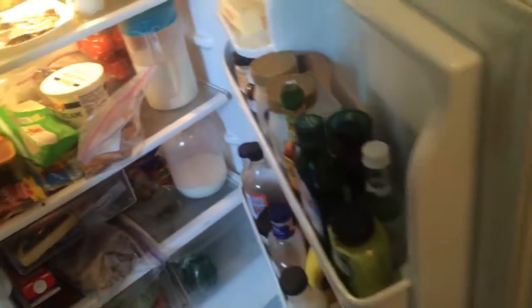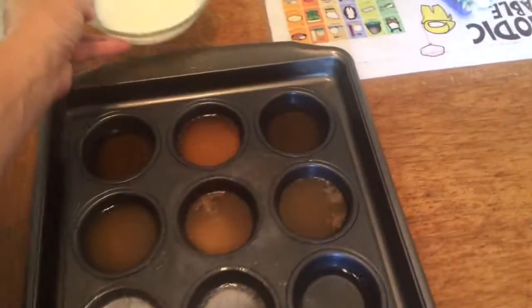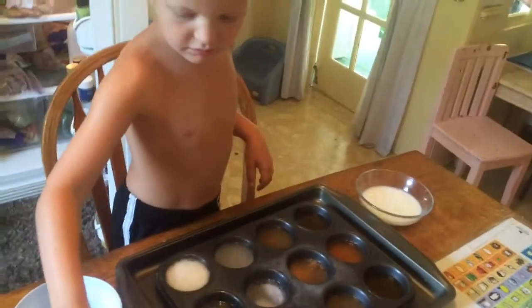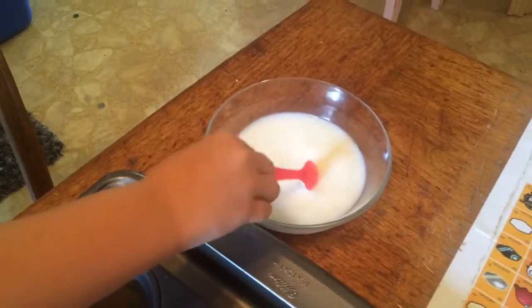What else could we try? How about some milk? Do you think it'll fizz in the milk? Now what do you think, will it fizz in this or not? Maybe. No fizz.